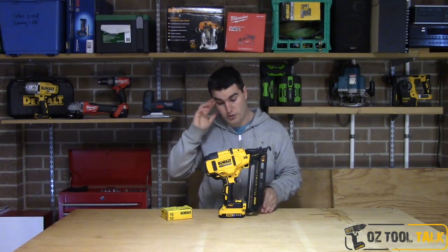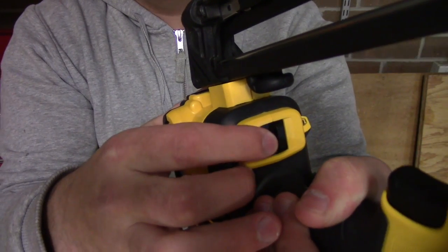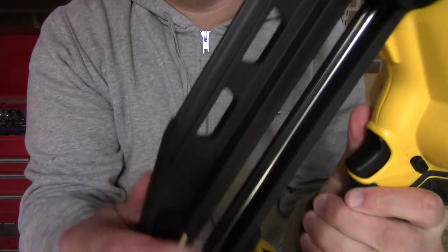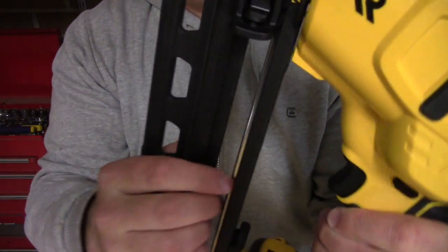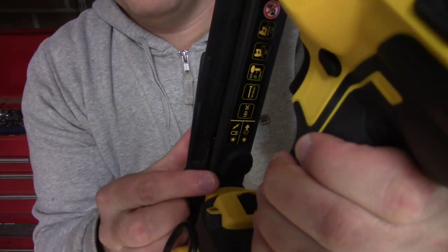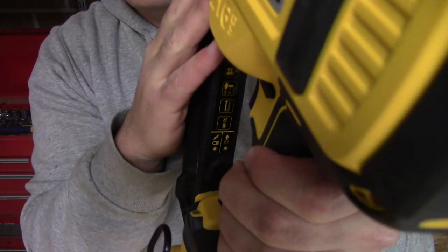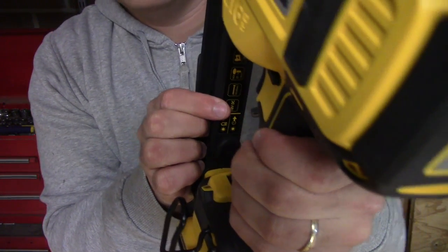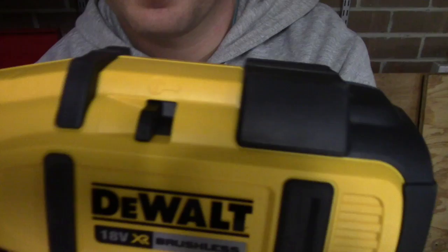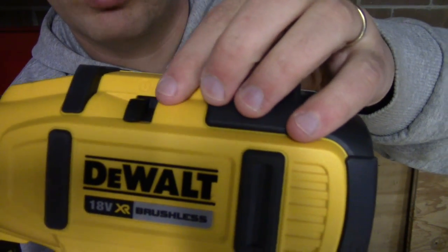Now I'm going to show you the tool up close because it's got some really nice features, all of which are tool-free. First up, there's a switch on the bottom that changes the tool from bump mode to sequential fire quite easily. Right next to it you can see the nail magazine, which takes 110 nails. On the back of the magazine it tells you that if one LED light flashes it means the battery is too low to power the gun, and if the other flashes you need to click the stall release button at the top. If that light is flashing, just click it over and you will release the stall — very simple.